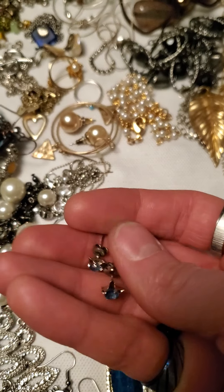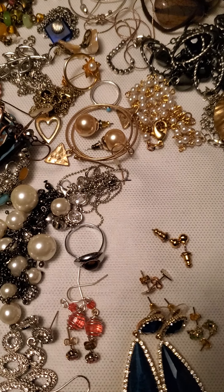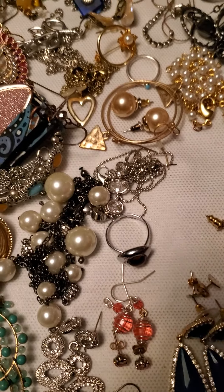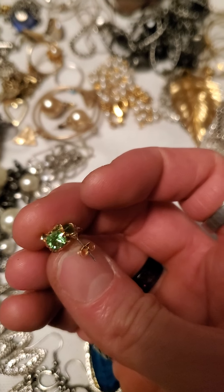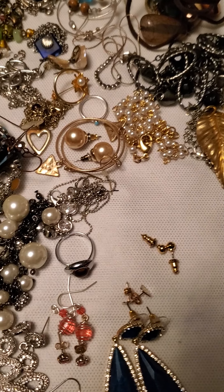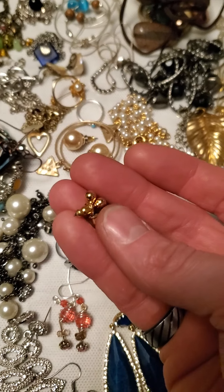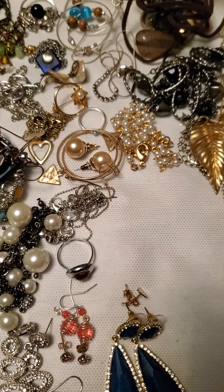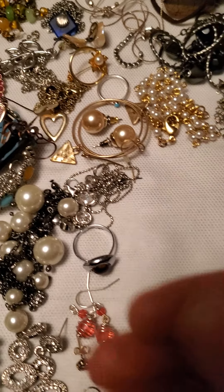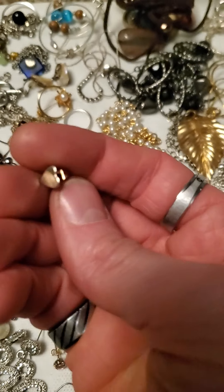And then we got these little gold tone heart ones. And then these are really cute as well — silver with a little blue, I think that's an aquamarine. And similar in gold tone this time with the little green peridot stone in the center, or faux peridot probably. And then these little gold tone ball studs, and then we have these little heart studs here as well.